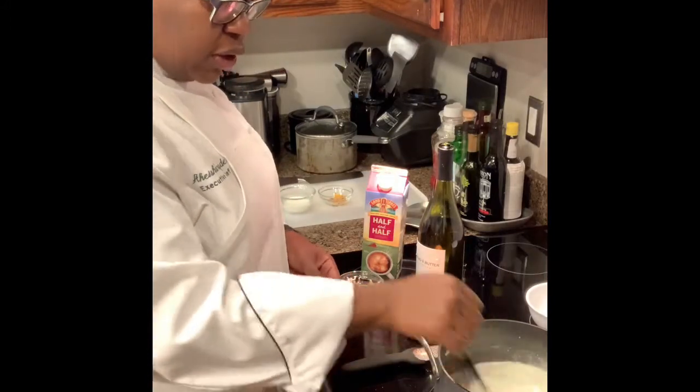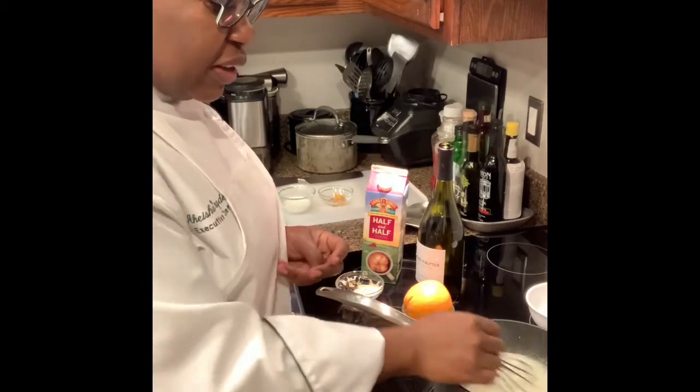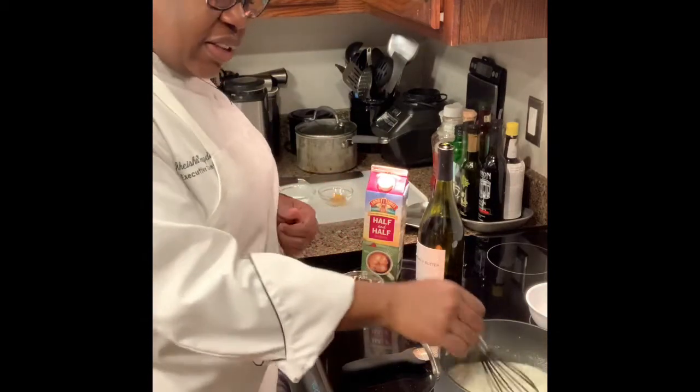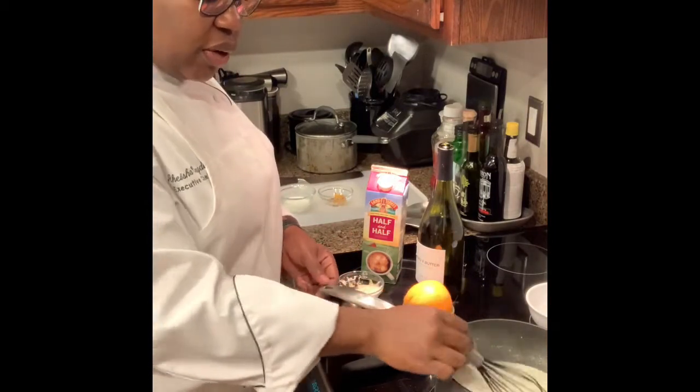I'm going to cook this until it starts to thicken. Once we get to the consistency we're looking for, we're going to add the orange zest and taste it to see if we need more salt and pepper and adjust the seasonings.